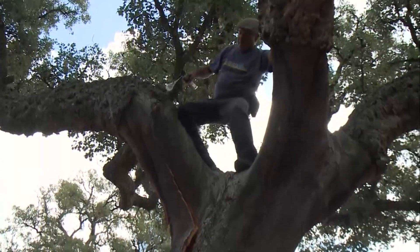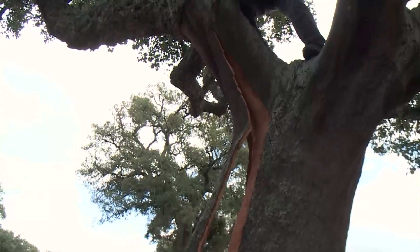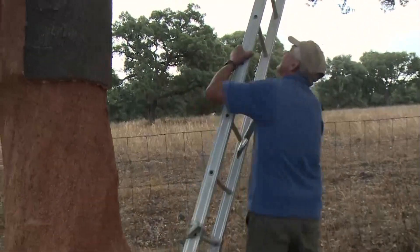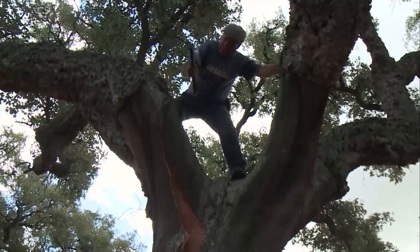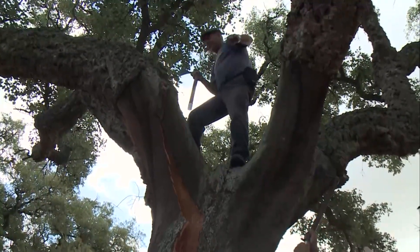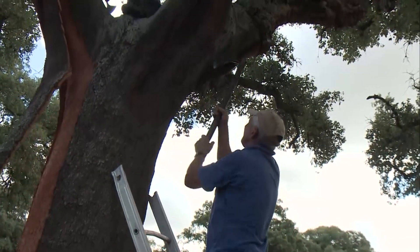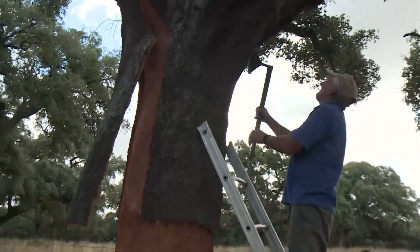You can wait nine, ten, eleven, twelve years — but at twelve years it starts to get a little bit darker, so we decrease value. When do we have to wait until we get a good natural stopper? Those first extractions cannot be used to produce natural stoppers because they don't have the mechanical properties. They are very irregular, still a little bit hard, and they don't fare well in the industrial process. So it's only from the third extraction forward that you can start to use what we call reproduction cork for natural stoppers.